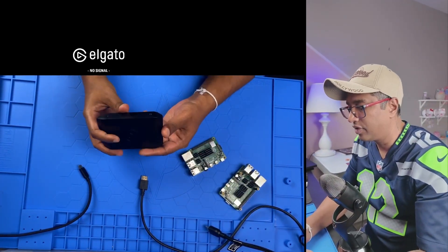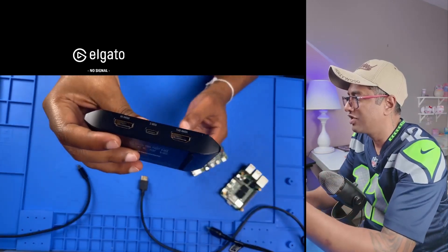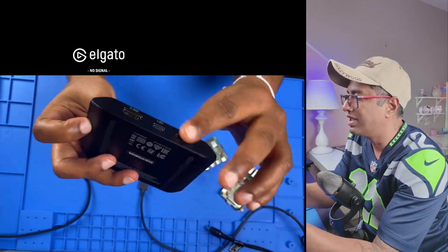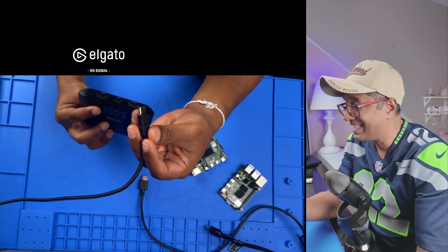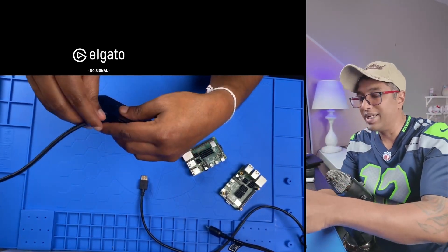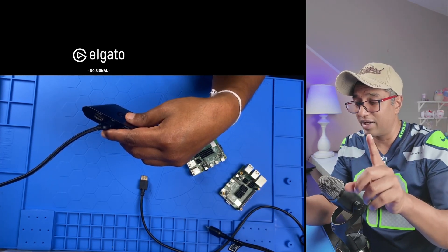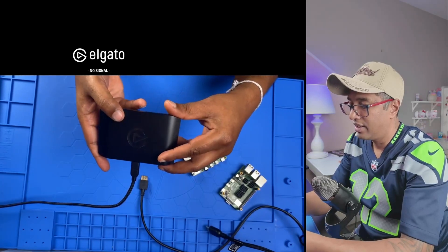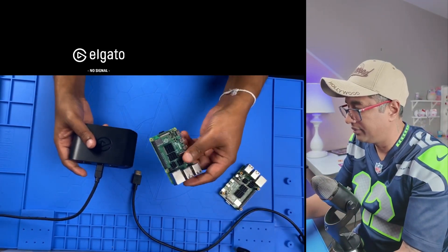Okay, here's the HD60X — you can see the USB-C port here. We have HDMI in and HDMI out, so there are three ports total. Now I'm going to connect the USB-C port on the HD60X to my computer. Remember, use a USB 3 port — probably the blue-colored one on your PC. Make sure to check for USB 3.